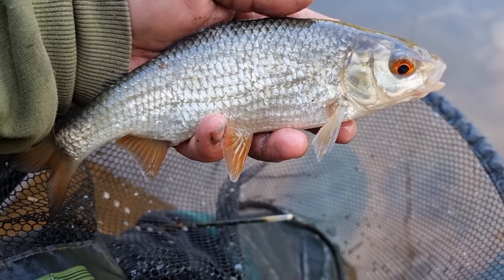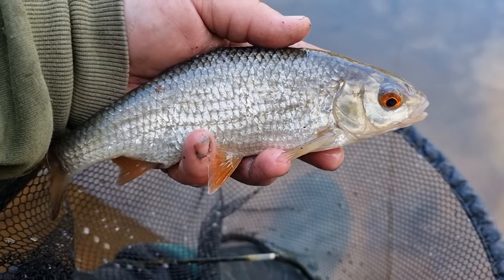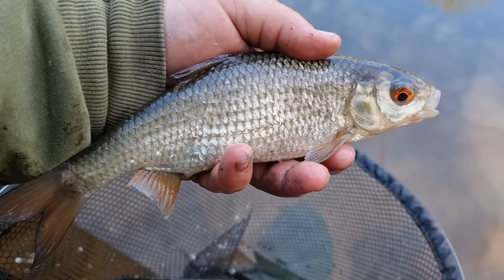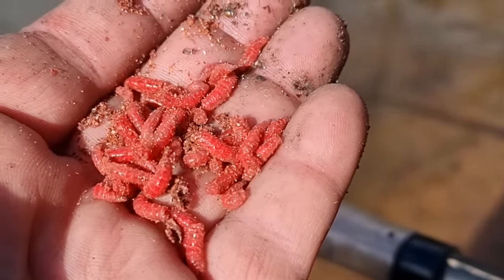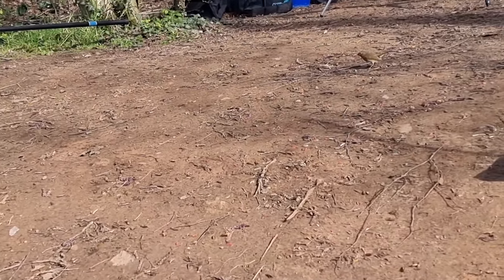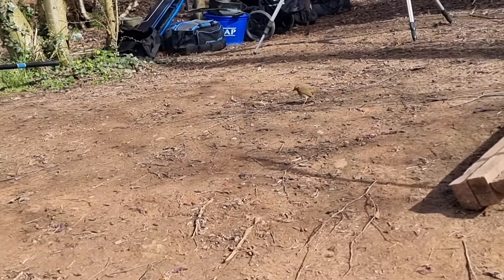The first half decent roach of the day — didn't half pull that tip round. That is why we're using that light one ounce tip — to see all the little indications and any action in the swim, it just lets you know what's going on. Like the other week, you've got to make that offering to the gods. I'm pretty sure Mr. Robin won't be far away — and there he is. Hopefully he brings us a bit of luck.